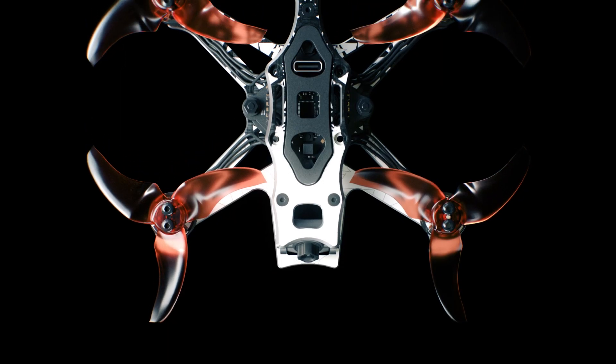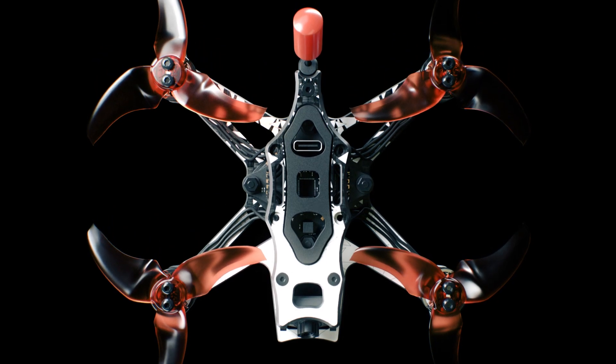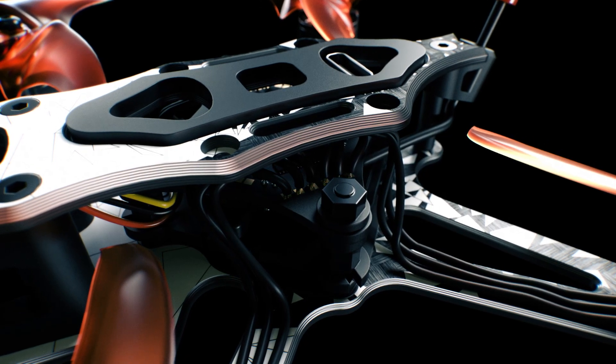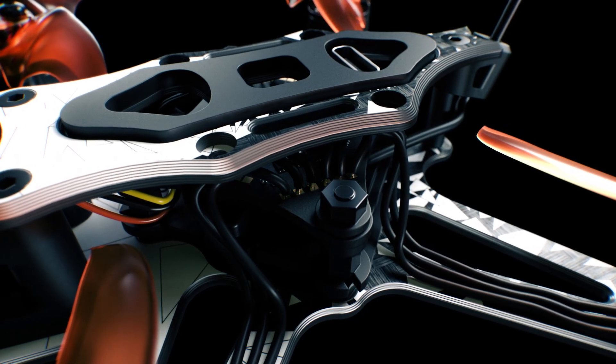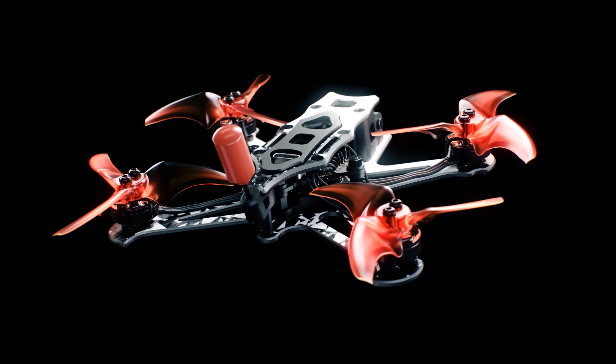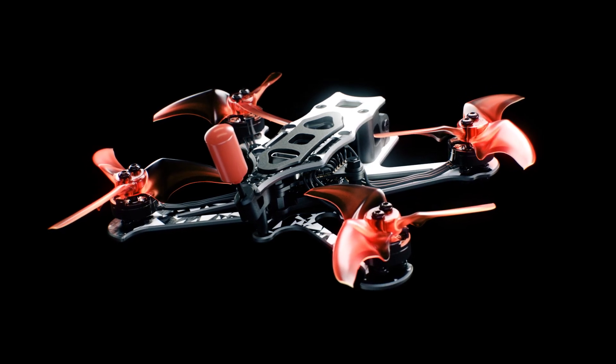The frame proudly displays an eye-catching designer pattern, setting it apart with its unique charm. Our engineers have fine-tuned the analog system to optimize signal strength while maintaining stability, so you can focus on your flight without worrying about signal dropouts.